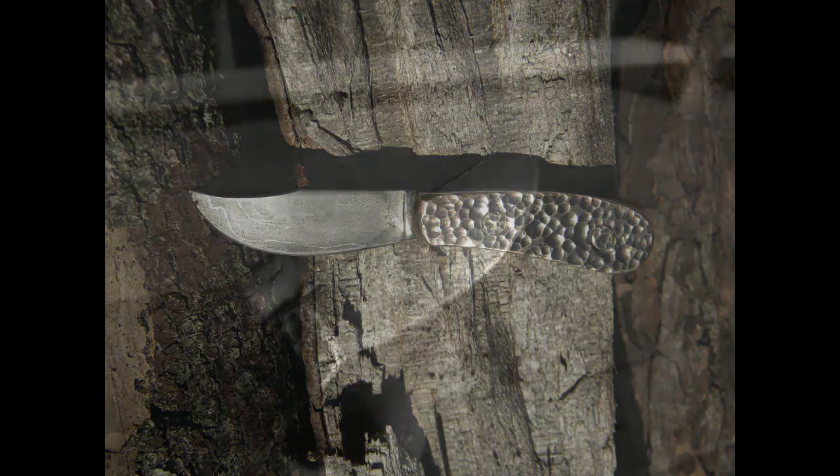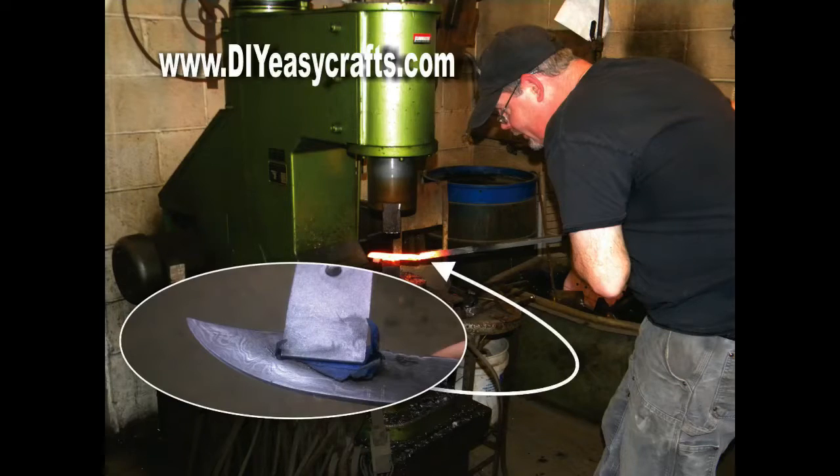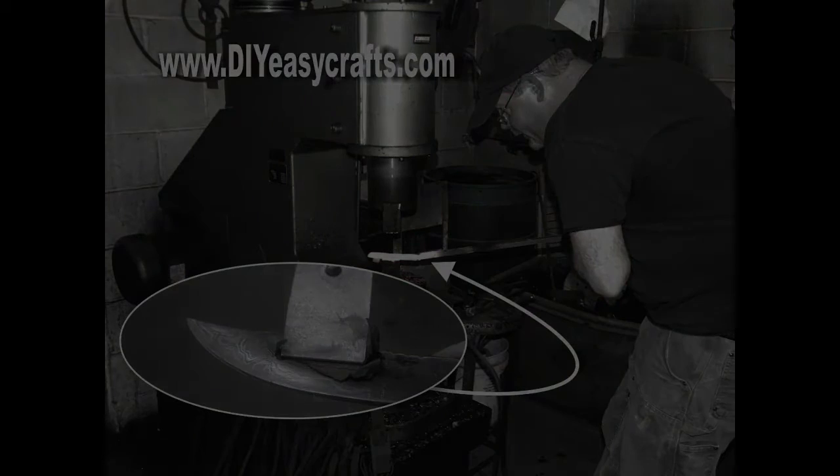Here's one of the knives that we finished. The actual Damascus knives are going to be a separate video. Please check us out on the web at diyeasycrafts.com and be sure to check out our other how-to videos. If you like this video, please subscribe to this YouTube channel. A special thanks to my friend Jason Northgard for the use of his metalworking shop.